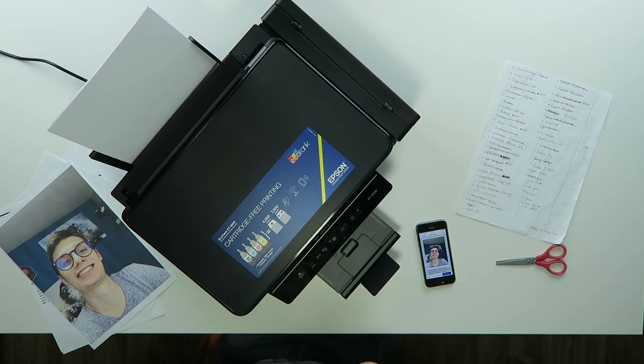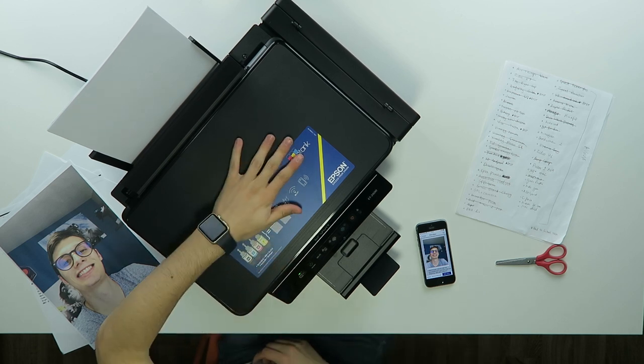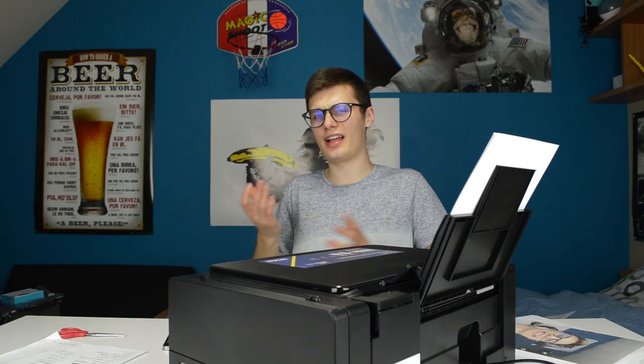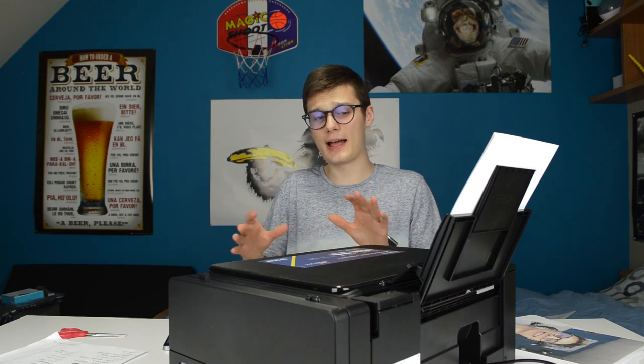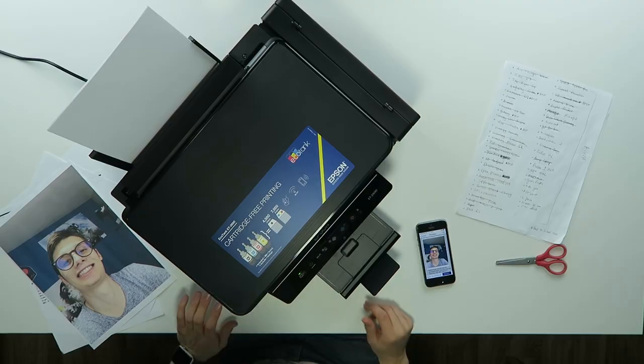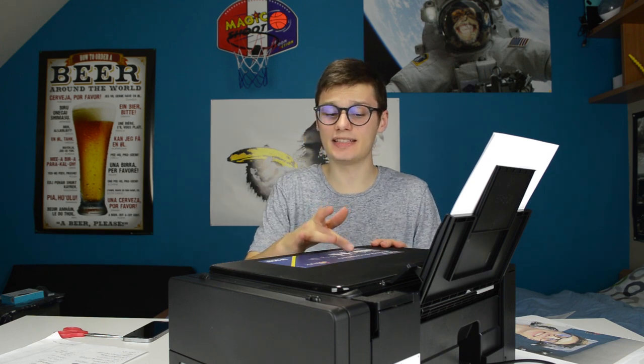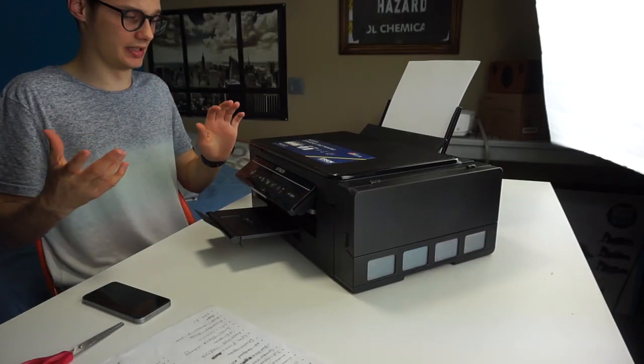So to round up about this printer: I like the way it scans — it can scan documents very fast, so that's good, fast scanning is always important. Printing is not that fast; I've seen faster printers, but it's something to get used to maybe.